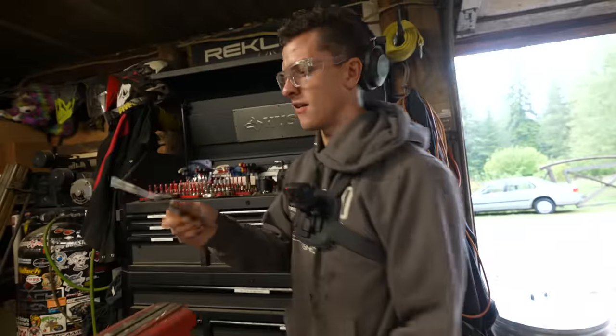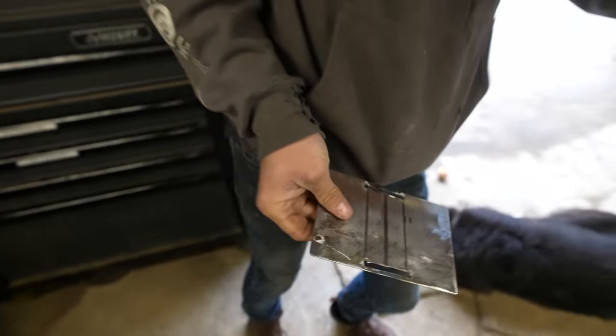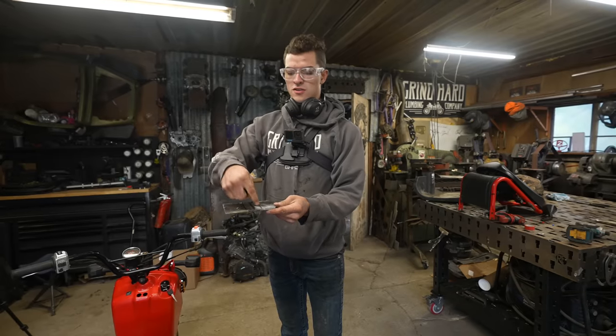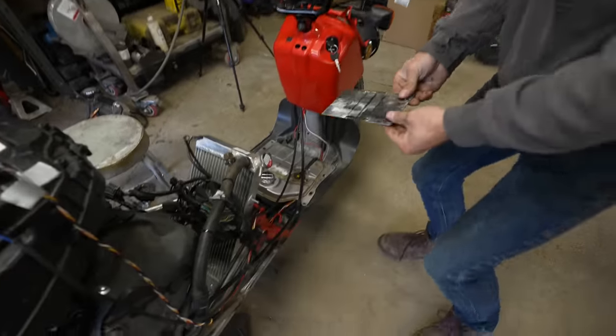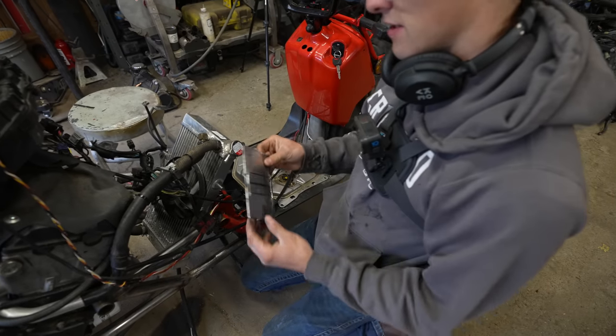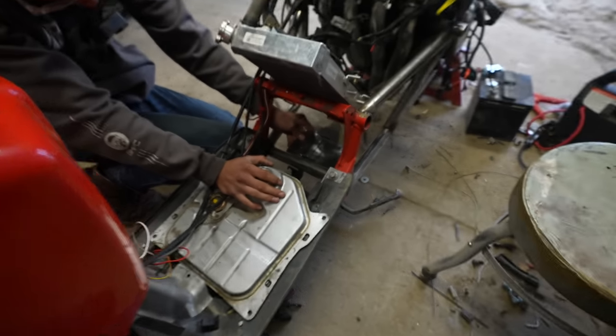I'm making a little battery holder. I got the measurements off of a lithium battery that we have here — that's what I'm going to be using in the Ruckus. There'll just be a strap that goes through and wraps around the battery. Really simple stuff. Those batteries are only about a pound, so this thin metal will be able to hold it easily.